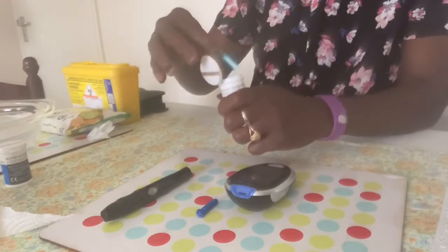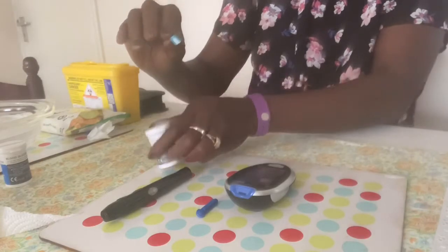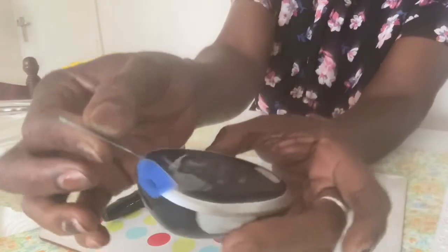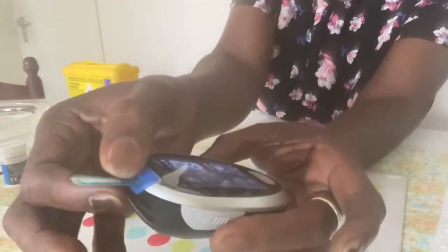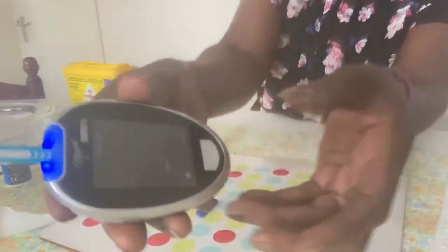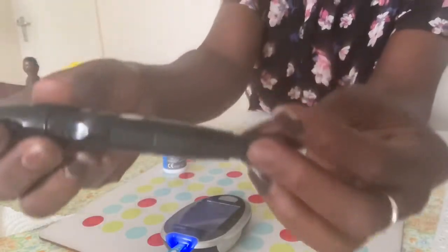The second step is to take a test strip and slot it into the meter to turn it on. Some meters will have test strips built in.